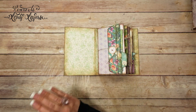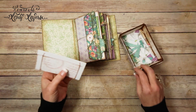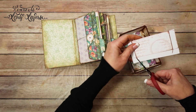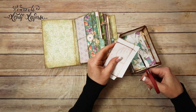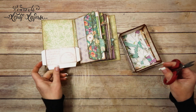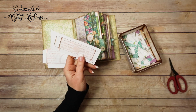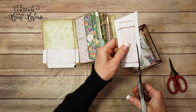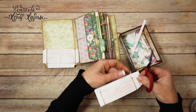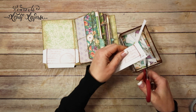Alright, so the front page — we're going to use this little leftover pocket from one of the envelope pages, and I'm going to notch these corners like that. And then on the back cover, we're going to use this leftover pocket on that back cover. So we're going to notch this one too.